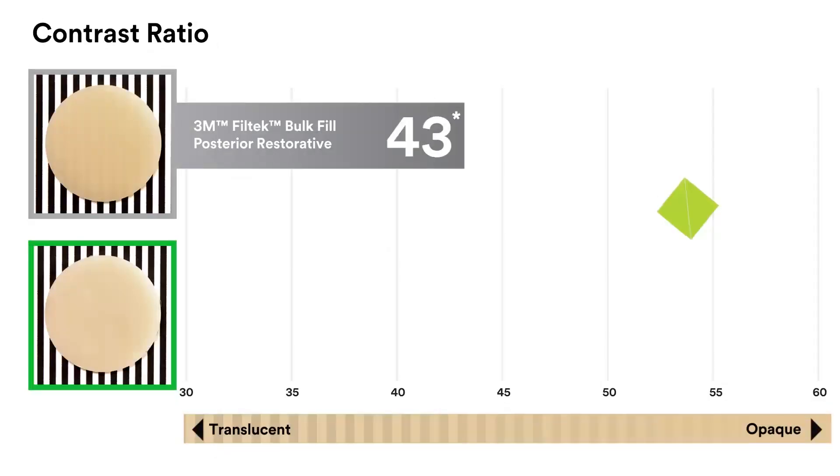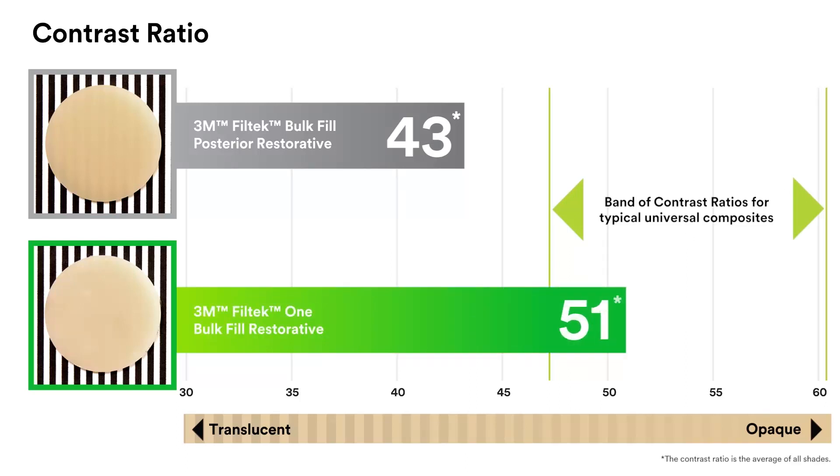As you can see, in the cured state, Filtek 1 Bulk Fill Restorative has a higher opacity than 3M Filtek Bulk Fill Posterior Restorative, resulting in improved aesthetics.